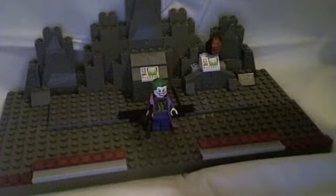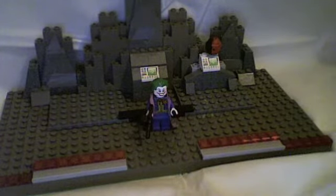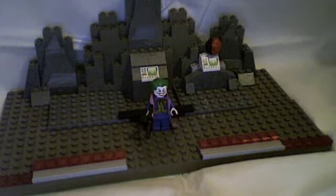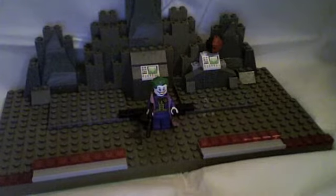This has been my review on my custom Lego Joker minifigure. I hope you guys enjoy it. Please rate, like, comment, and subscribe.